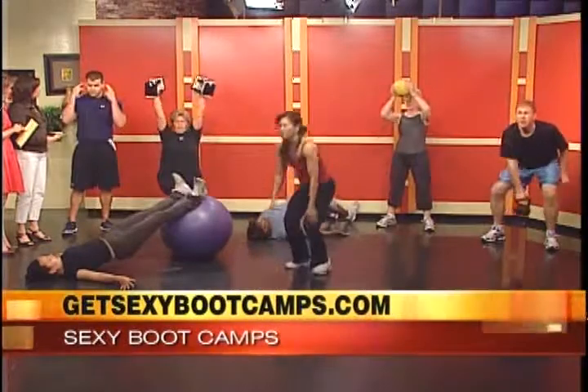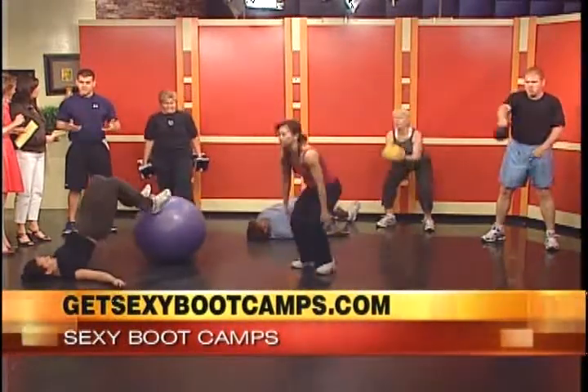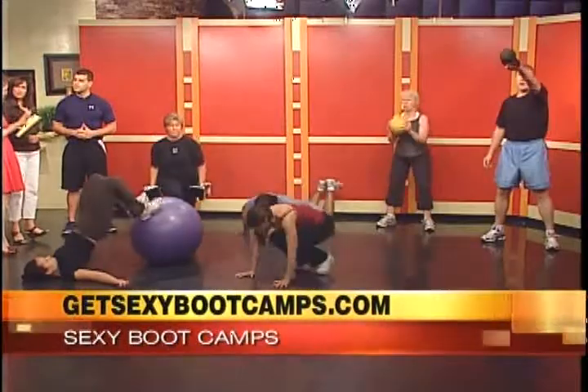It's pretty engaging — you're just working to get as many rounds and as many reps as you can. And the more reps you get, the more rounds you get, the sexier you look. For more information on the boot camps, you can go to GetSexyBootCamps.com.